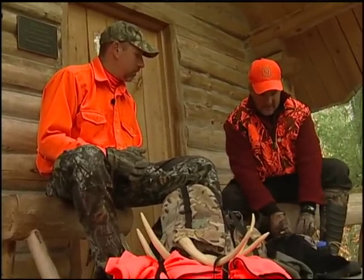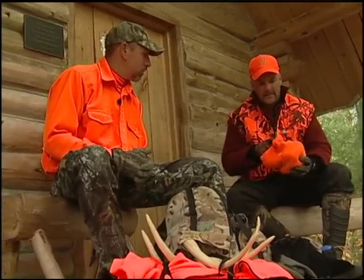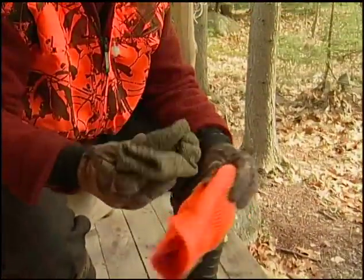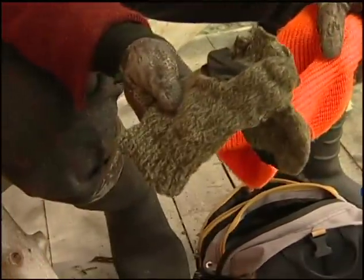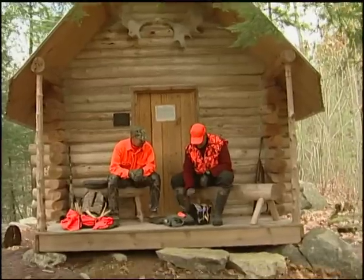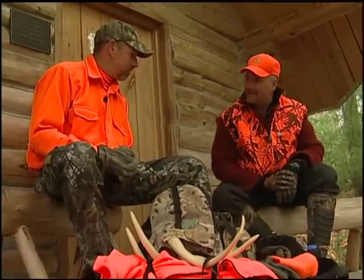An extra layer, just in case it gets cool out there. I carry a wool hat. Inside there is another pair of gloves — mittens with the thumbs exposed. Some flagging, just in case. Some snacks, an apple. And, of course, my hunting license.